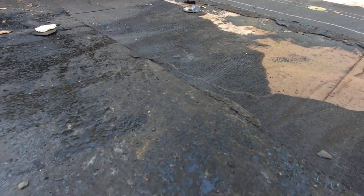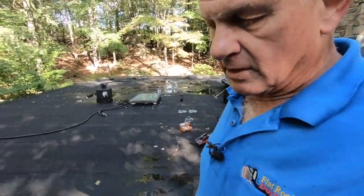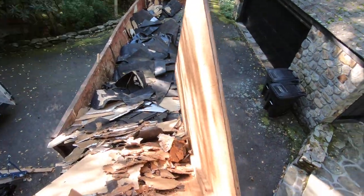He coated the roof that he originally did with some asphalt coating — so this is asphalt coating over a torch down. But that was not enough. Then he came back and coated it with silicone coating. Horrible, horrible, horrible. All of those two roofs are gone now.